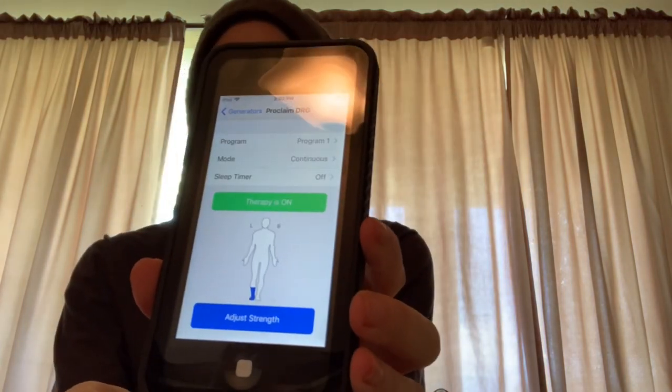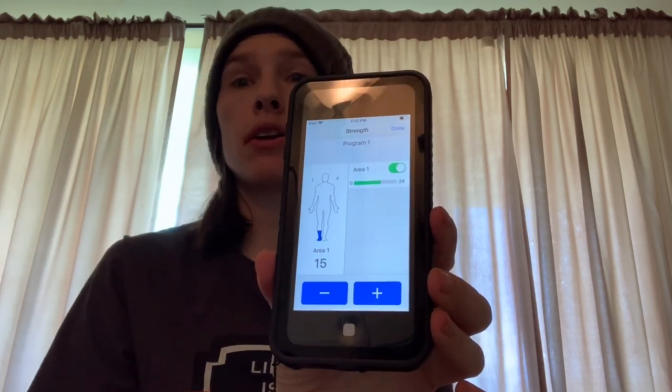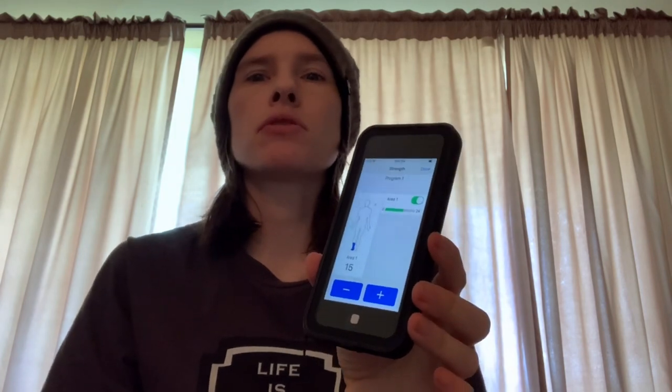You see 'adjust strength' — you hit that. They refer to my foot as area one, and I'm currently at a 15. During the healing process, that will sort of wax and wane depending on the amount of swelling I have. There's always interference when you have scar tissue forming and all that stuff. I had a little freak out this morning when I wasn't feeling the tingling where I had yesterday.